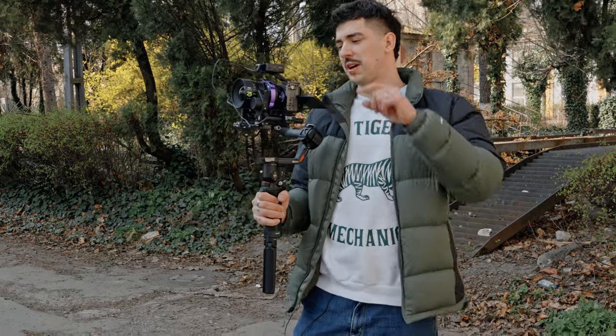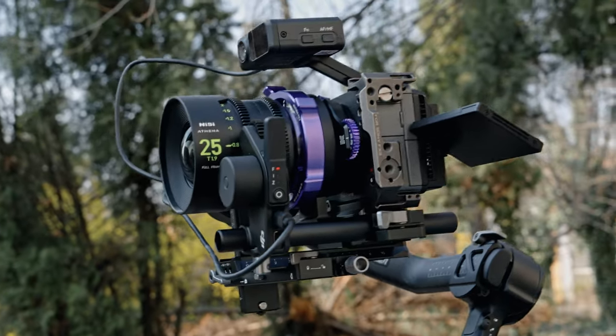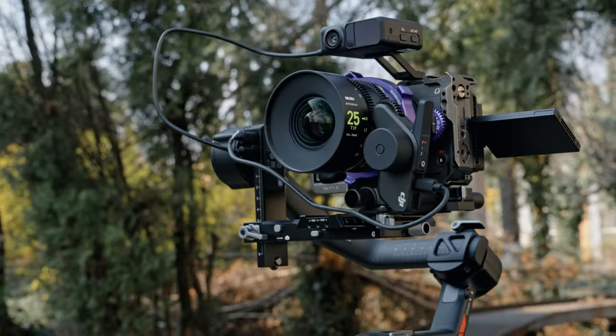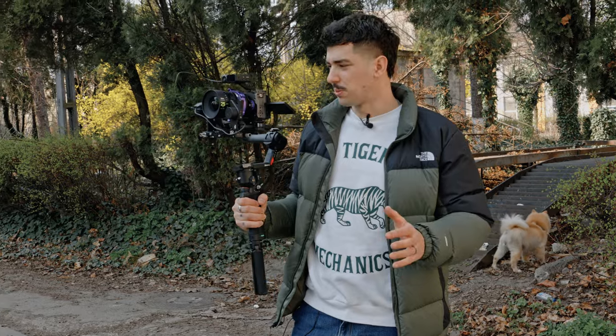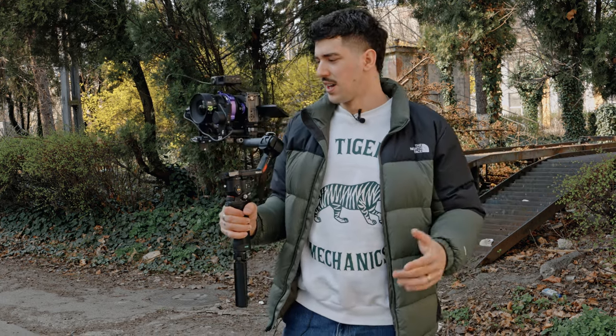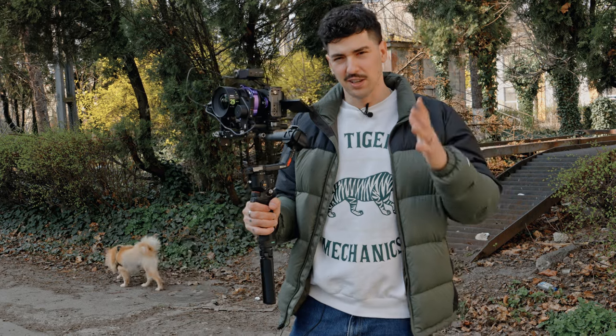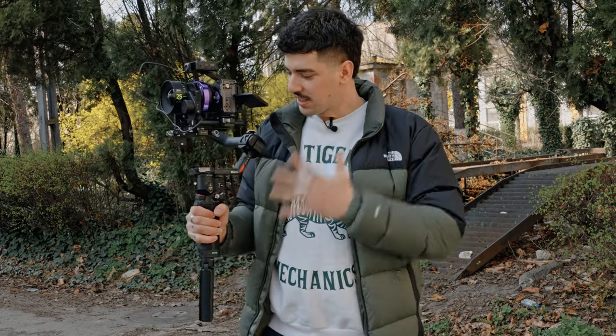I managed to set up my Sony FX3 with a Nisi 25mm T1.5 and a PL adapter on the Ronin RS4 Pro, and it's super stable and feels super comfortable. I also have the LiDAR system on top and the brand new focus motor, and we're going to test it out. I'm not going to film in slow motion because I want to see exactly how good this gimbal performs when walking, running, and other movements. Let's test it out and see how good this gimbal works.